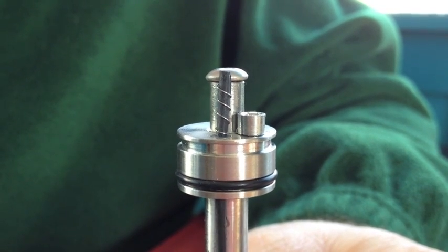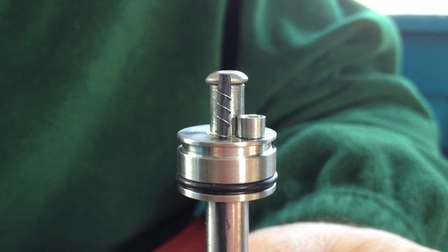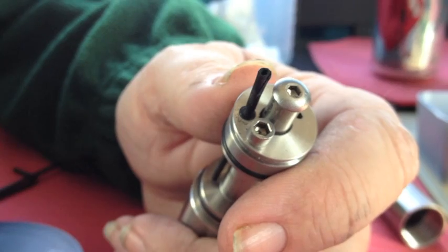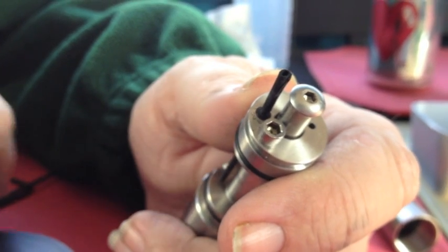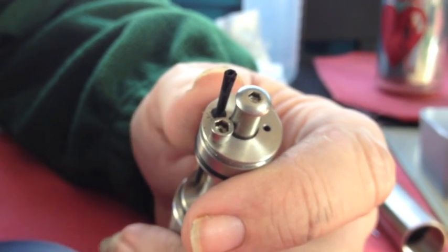This is a close-up of what the coil looks like once it's installed. So I'm going to attempt to slow things down and give you some close-ups of how we got through that.